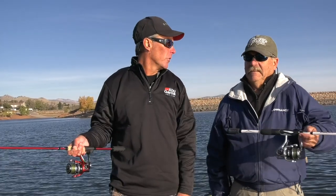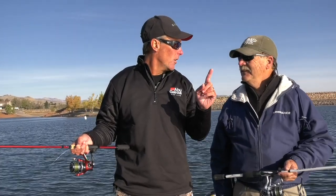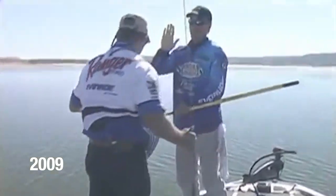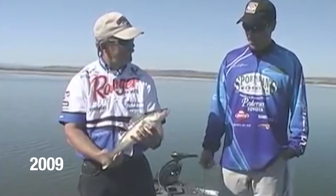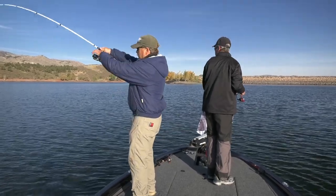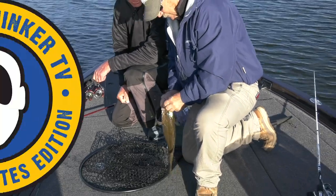You've been on a whole pile of episodes of Fishful Thinker, including the very first one ever. That's right. And we're doing that again today. The first show we ever aired in January of 2009, Dan shot with me, and the whole thing there was jigging spoons. We're back to jigging spoons a decade later. It still works.